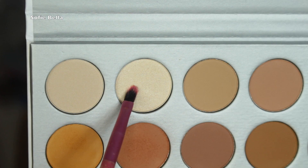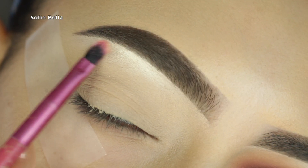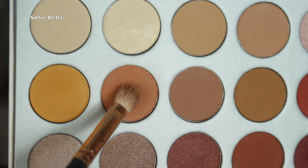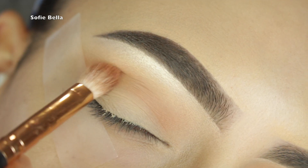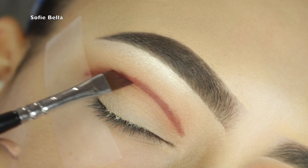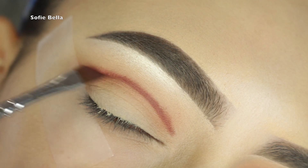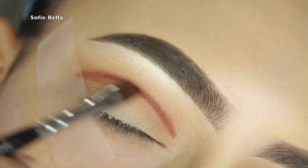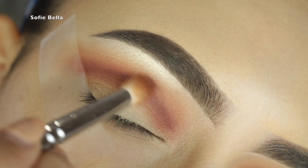Hi guys, it's Sophie! The first thing I'm doing is priming my lid, then I'm going in with the color Beam and applying it on my brow bone. Now I'm going in with the color Butter and buffing that into the crease. To define the crease I'm using the color Jacks, laying that down above my natural lid.